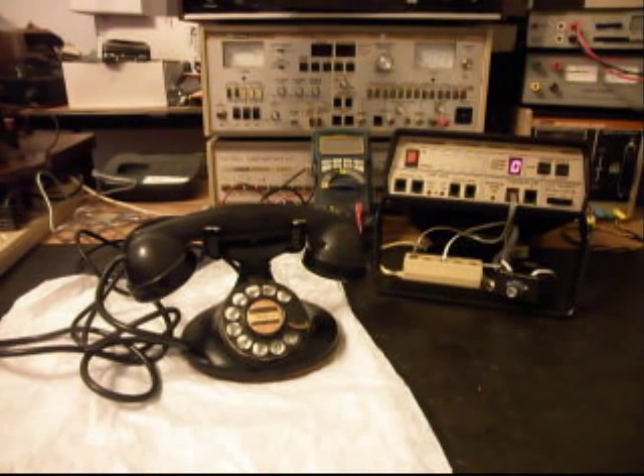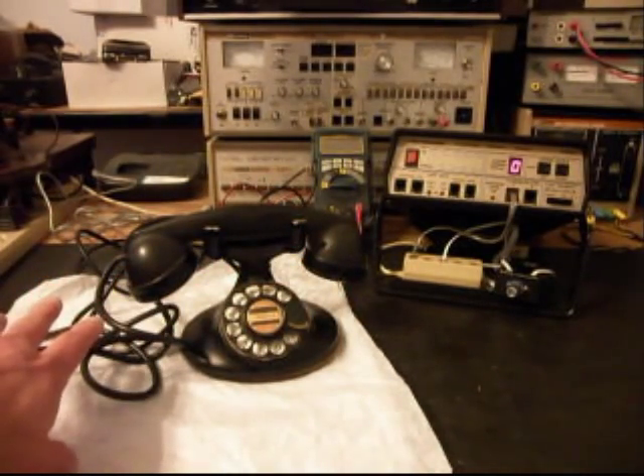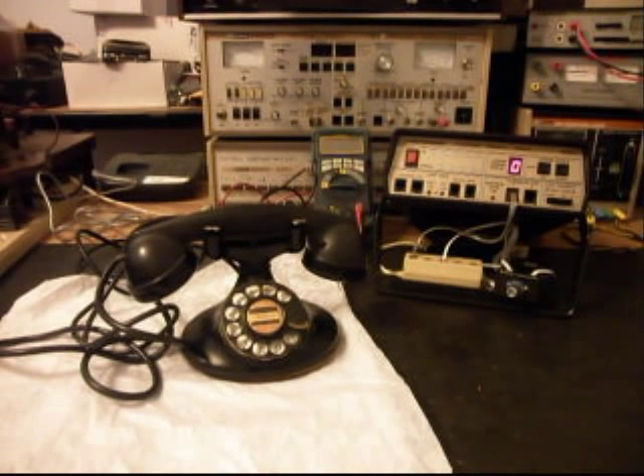We're going to start working on this telephone and go into the rotary, make sure that's good. We want to check the connections for the transmit, the receive, check the handset cord. We're going to go through a little bit of everything on the telephone and then work on the line cord, see if we can get a modular port adapter on the original line cord. If that doesn't work out, we'll change the line cord and make sure she can plug into any telephone jack and use this telephone. So we're going to take a short break and we'll be right back.